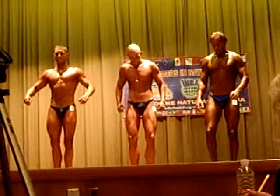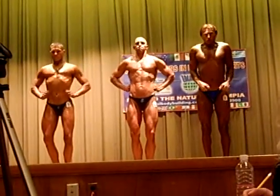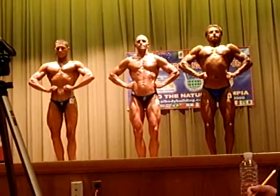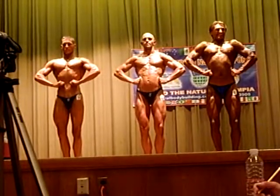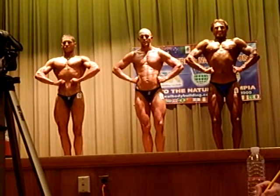Relax. Front lat spread. Nice. Good job Robert. Good job Robert. Chest up. Good job. Relax.